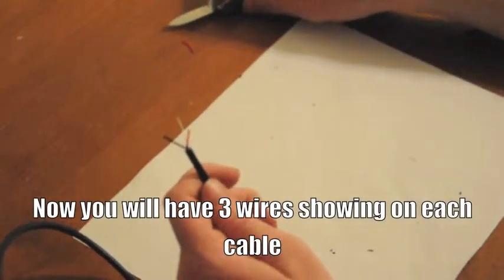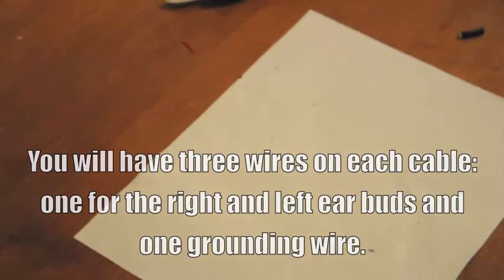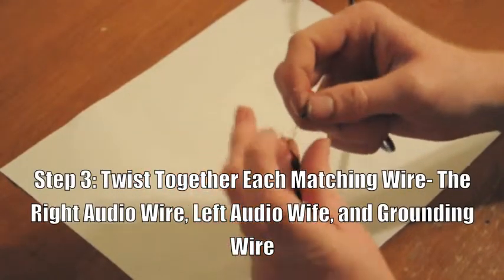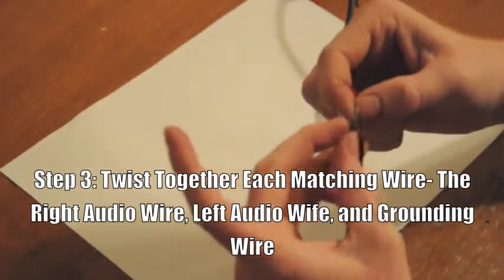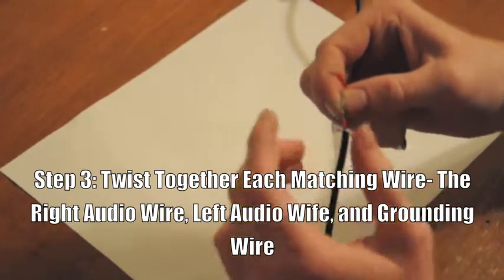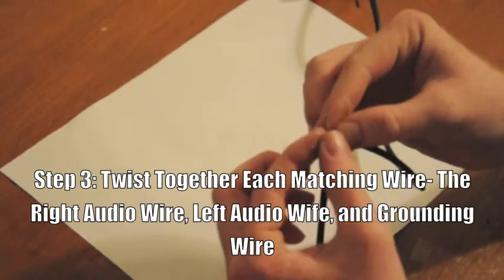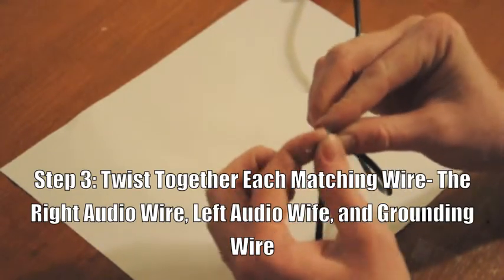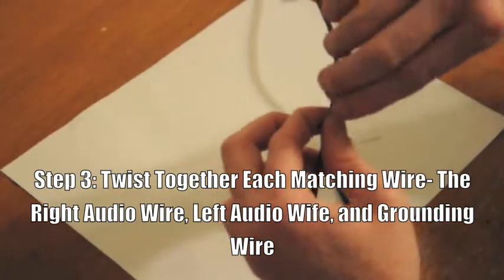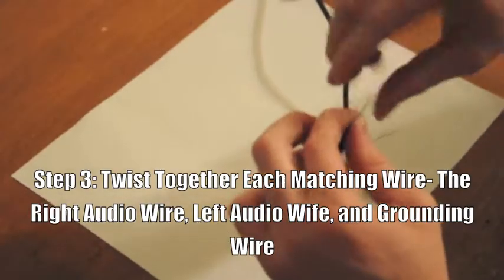Now you have two cables, each with a right and left audio and a grounding wire. Now take your two wires and begin to twist together each wire. Each audio cable goes with one another and then you will tie together the grounding wire.